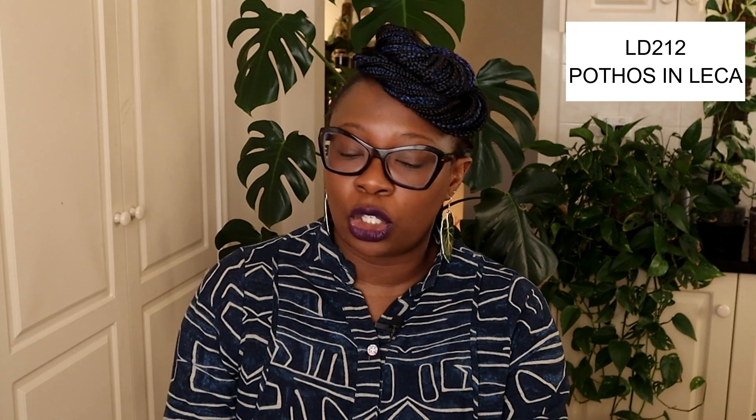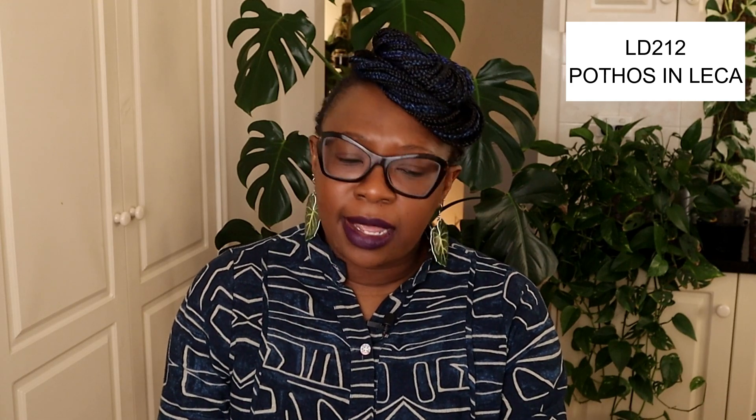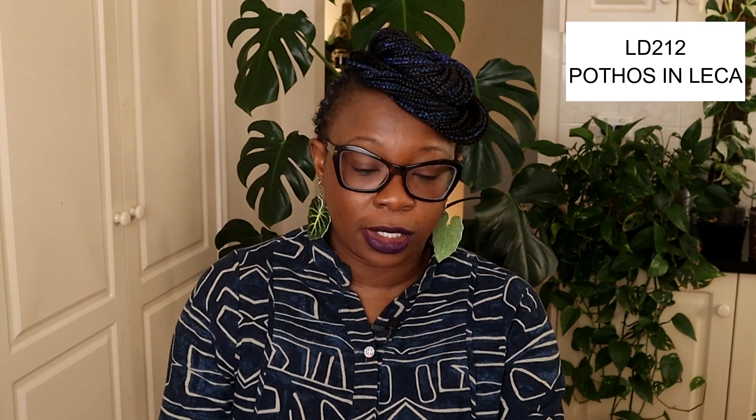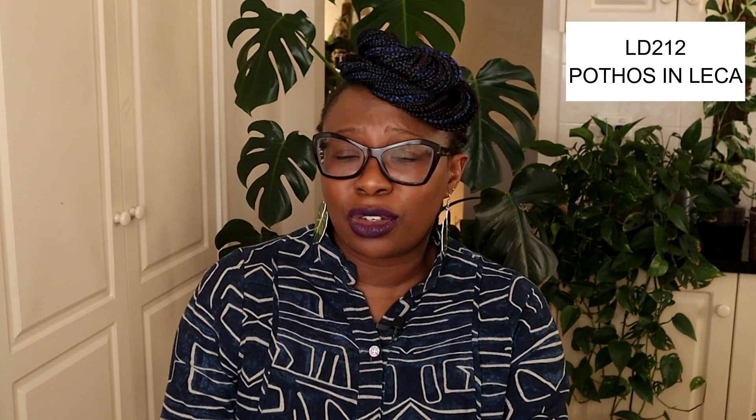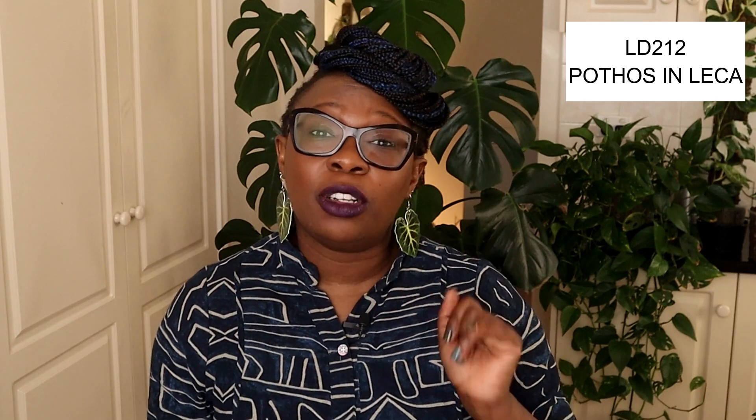Next, LD212 says: 'Nora, I have heard you say your golden pothos was recently in soil — have you had any luck with them in leca? Are they hard to grow in leca?' Oh my gosh, no — not at all! Pothos are such an easy plant to grow in leca and I've had heaps of success. Let me show you some of my pothos.